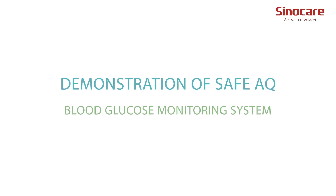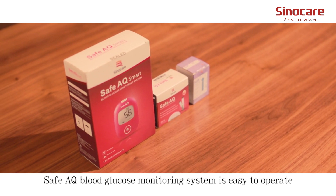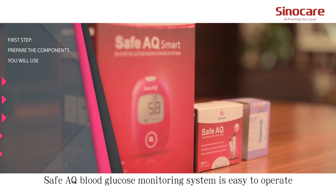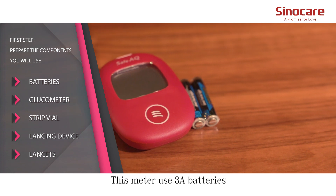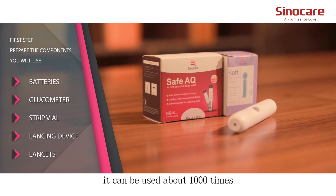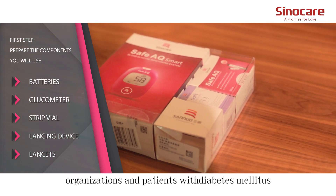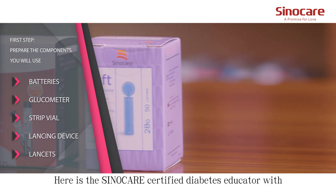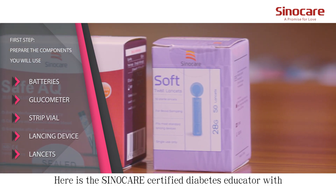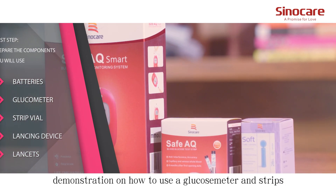Demonstration of the SafeAQ Blood Glucose Monitoring System. The SafeAQ Blood Glucose Monitoring System is easy to operate, convenient and speedy. This meter uses 3A batteries and can be used about 1,000 times. It can be applied to medical organizations and patients with diabetes mellitus. Here is the SinoCare Certified Diabetes Educator with a demonstration on how to use a glucose meter and strips.